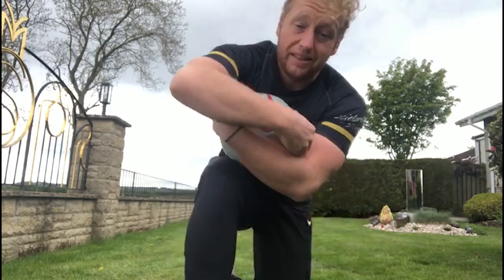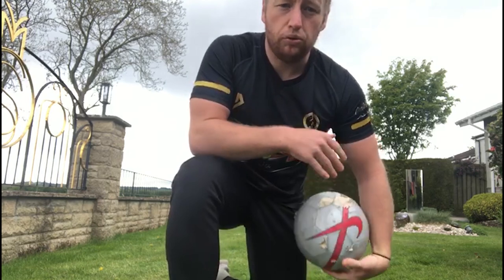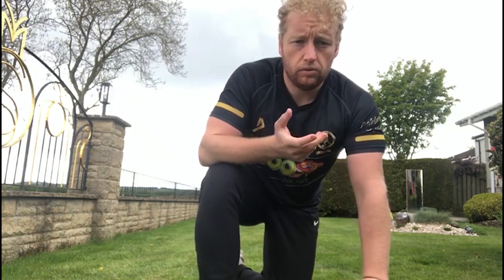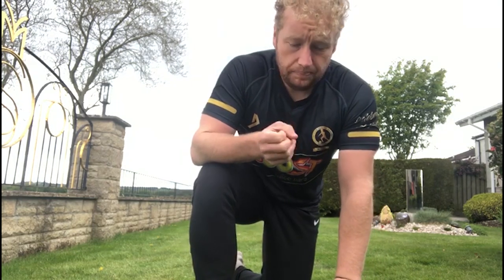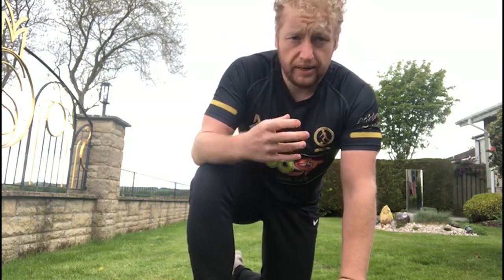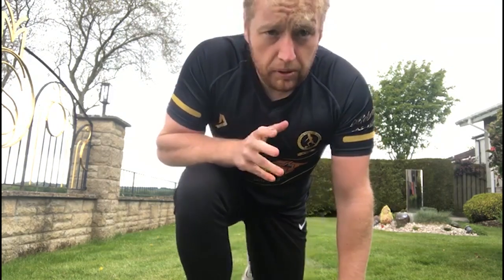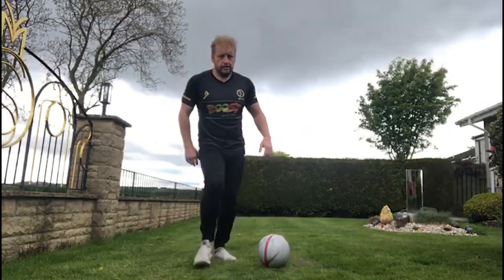Hi there guys, welcome back to the Little League Daily Skills Challenge brought to you by Boost Juice. I'm Coach Kurt and today we are going to look at the Garrincha, or the step across. We're going to advance that a little bit so once we've got the hang of that skill, we're going to progress it and do it continuously.